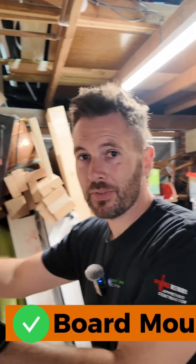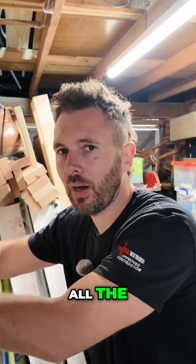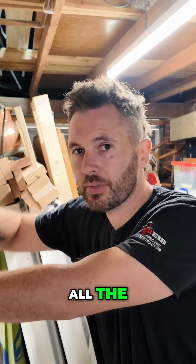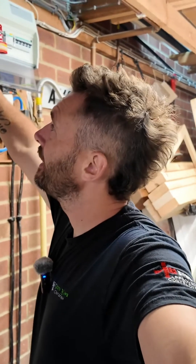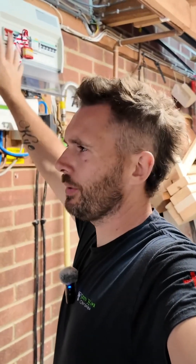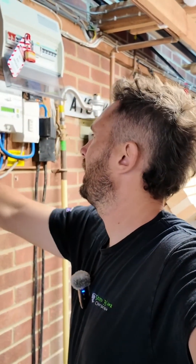Okay, so the board's now mounted up, all up in place. I've lowered the location from what I originally planned. The old board is up there; the new location for the board is going to be around here somewhere, so I may need to drop this down again a little bit lower, but I just need to make it usable.